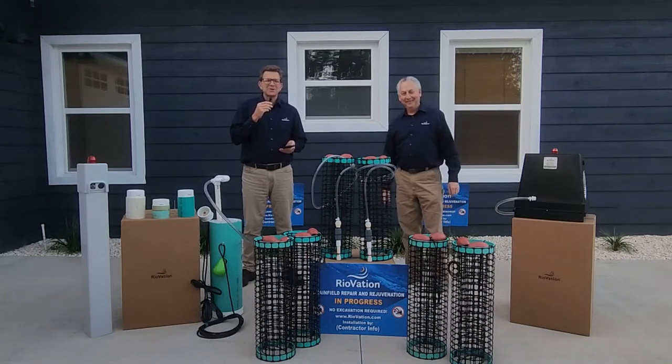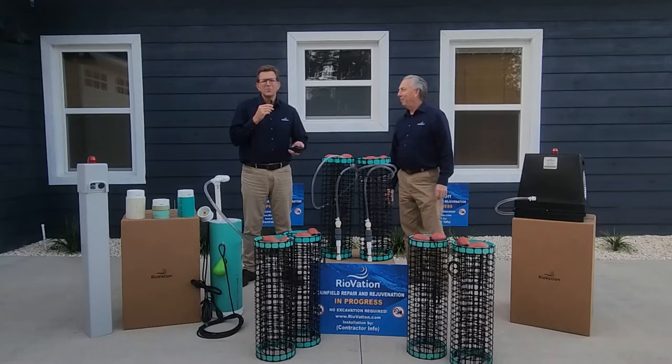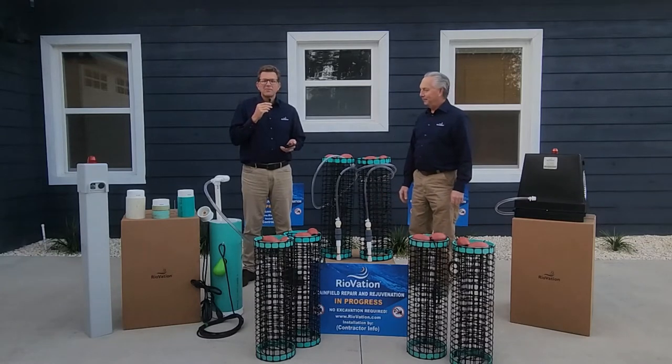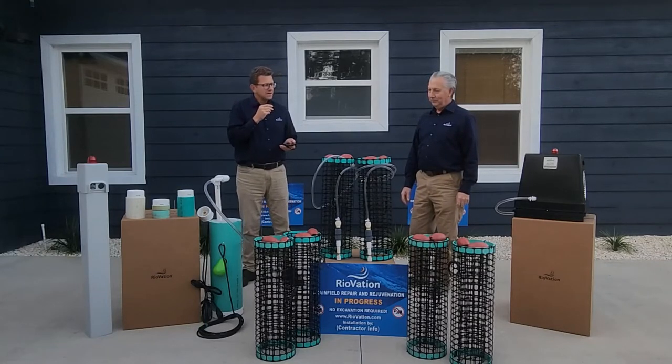Welcome, on-site wastewater community. I'm here with Steve Miller, and my name is Rob May. We're both with a company called Reovation, and we're here to tell you about a remarkable product. It's the Reovation BioMaze 2624. Steve, can you tell us about it?